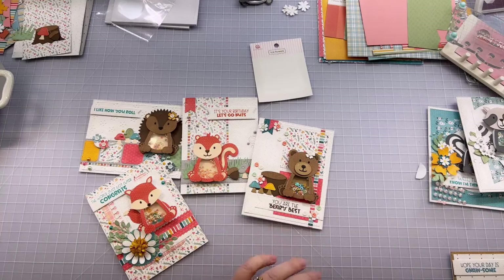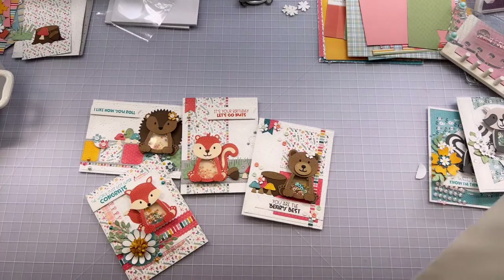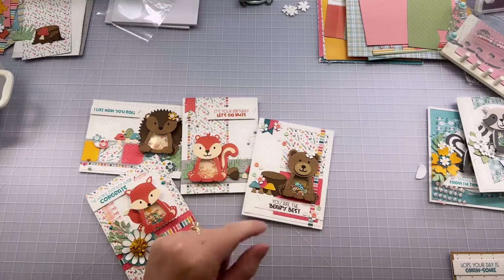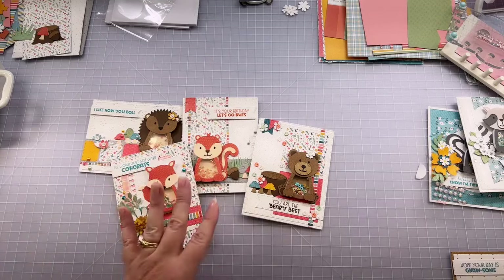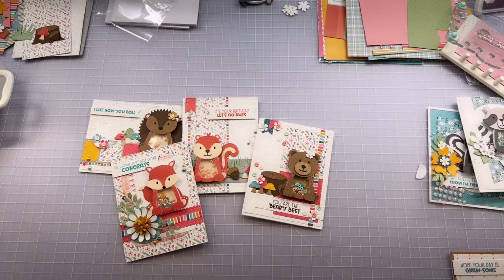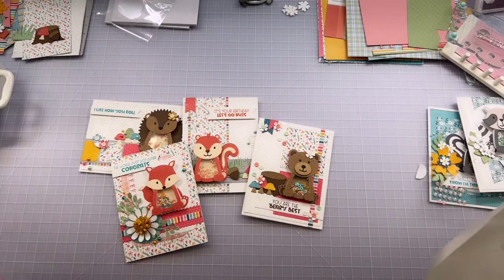Make sure you stay until the end tonight. We do have a little bit of a sneak peek — actually two sneak peeks coming to you tonight. At the end of me being live, we have a pre-recorded video from Rebecca showing you the Forest Family stamp and matching die set. Stick around for that — you don't have to transfer to a different stream. It should work out and you won't have to go anywhere else.